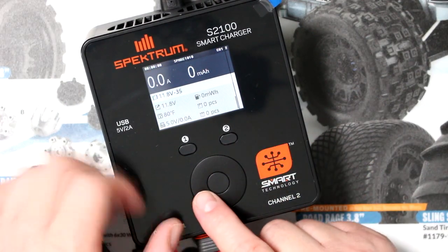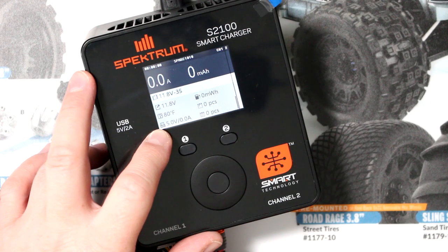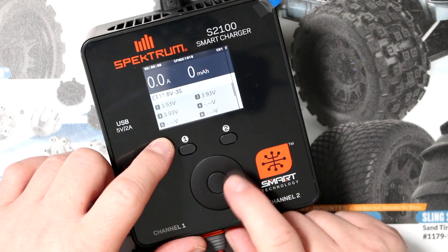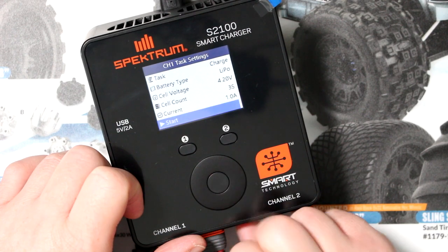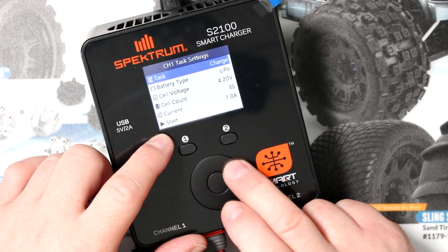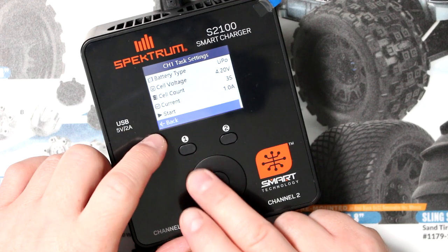If we go down it tells us the pack voltage, the temperature in Fahrenheit — which you can change to Celsius — and it tells us the maximum charge rate we can charge this battery. If we press once on the middle button, we have: Start, then Task, Battery Type, Cell Voltage, Cell Count, Current, and Start. Then we go back.